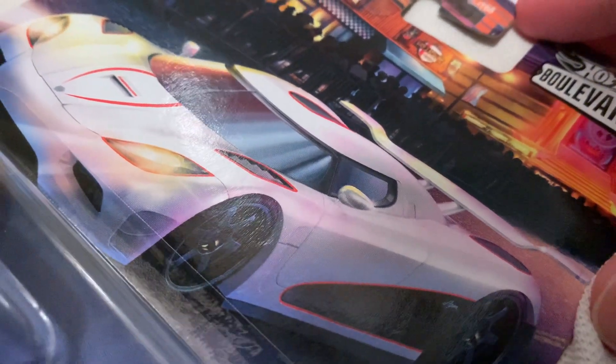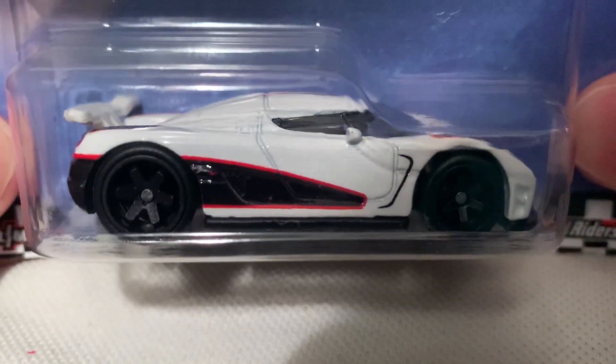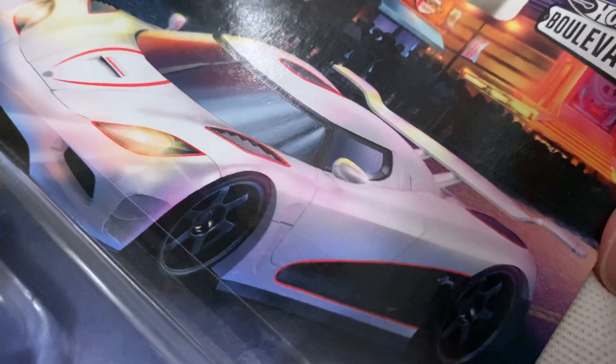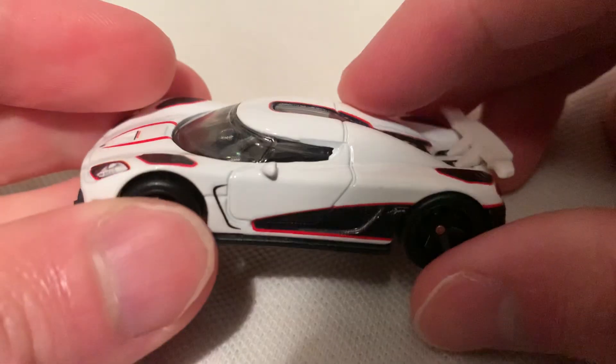Hey YouTube, it's me Julian. Here's a Koenigsegg Agera — however you want to say that, I probably said it wrong, but that's all right. This is part of the Boulevard series for 2020. There's the back of the card — I do have them all, so be on the lookout for those, check them out.